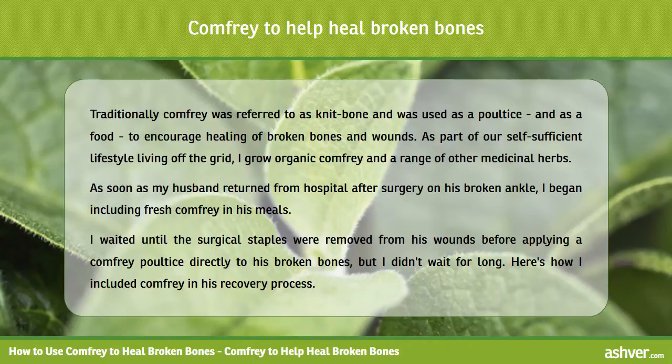As part of our self-sufficient lifestyle living off the grid, I grow organic comfrey and a range of other medicinal herbs. As soon as my husband returned from hospital after surgery on his broken ankle, I began including fresh comfrey in his meals.